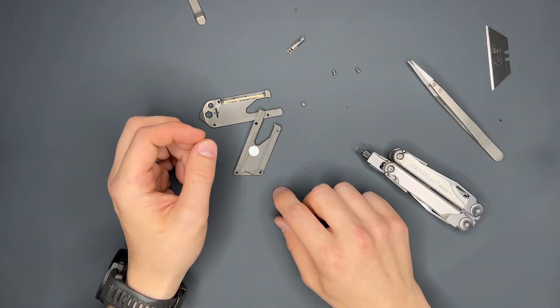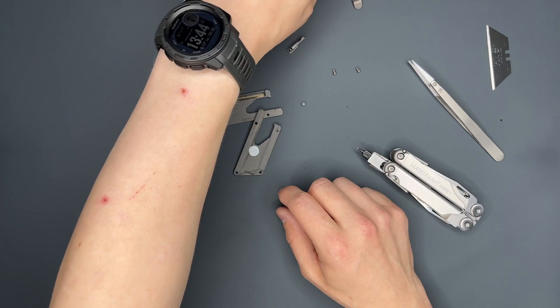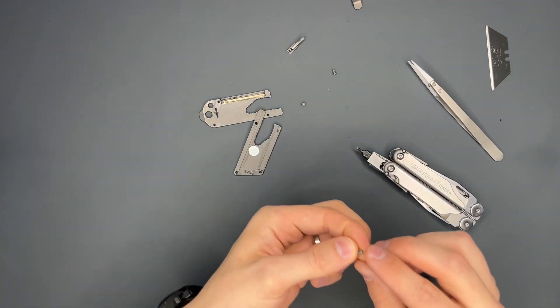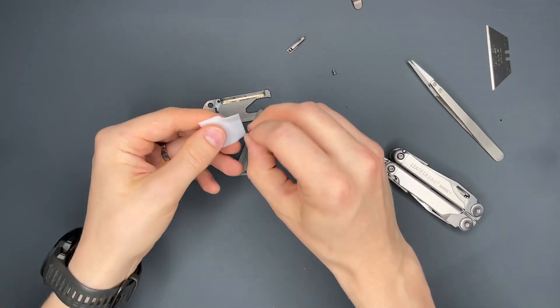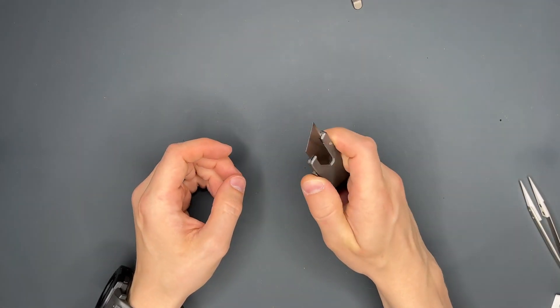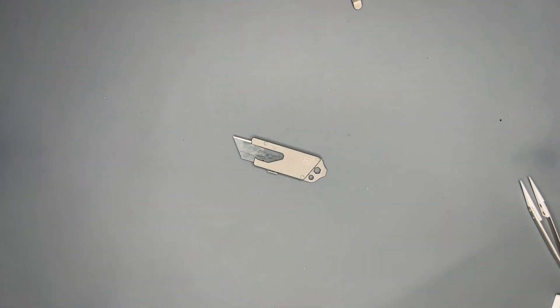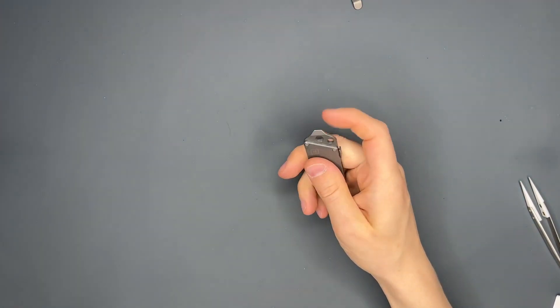What we're going to do now: we're going to remove the pocket clip, remove the pin, remove the other clip, clean those screws from the Loctite I put on them, oil it, and put it back together. Works like a charm.